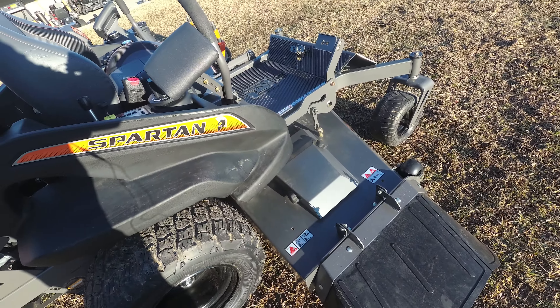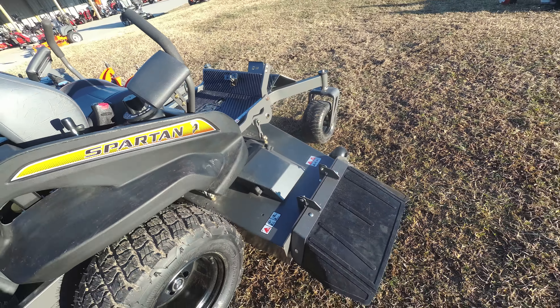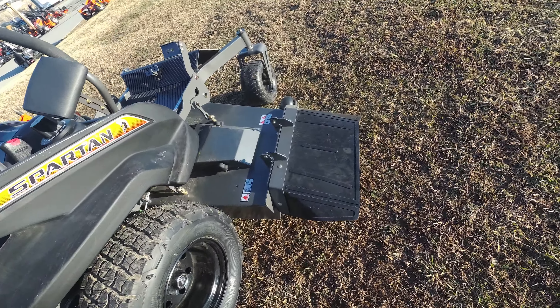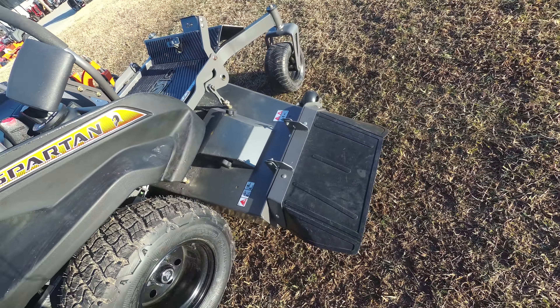This deck is fabricated and also has three aluminum cast spindles. Also included on this deck is a rubber grass chute.